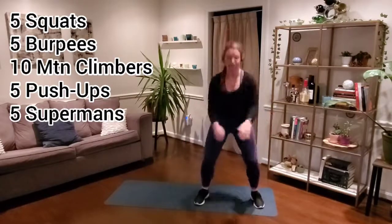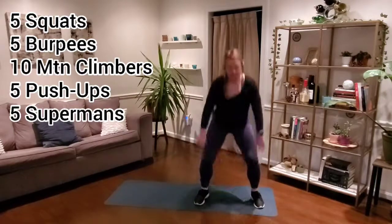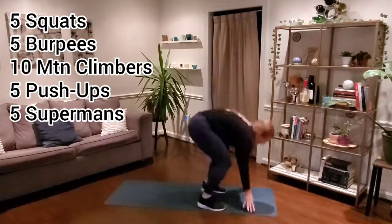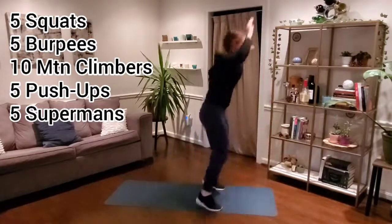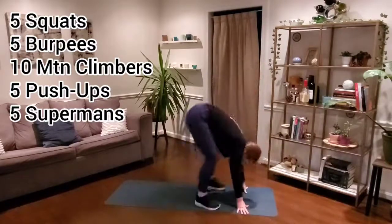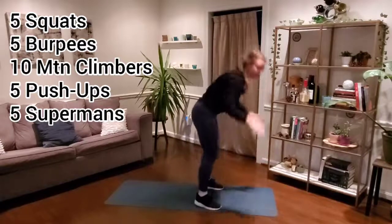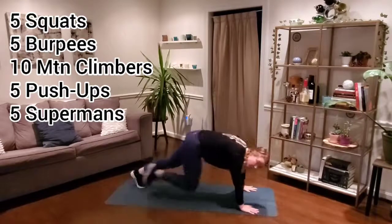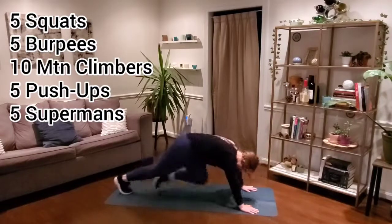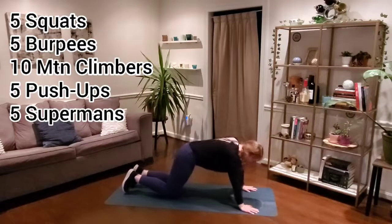30 final seconds — keep moving. You guys got this. 20 seconds. Finish strong. Less than 10. We got five, four, three, two, and one.